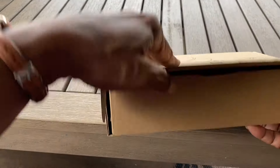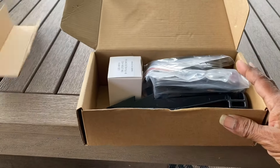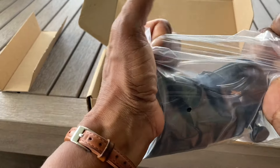The first step is to assemble these mini accent lights. This kit has eight. Everything I need for each fixture is packaged in its own box, which makes it very convenient.